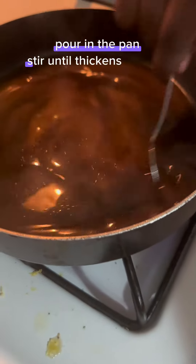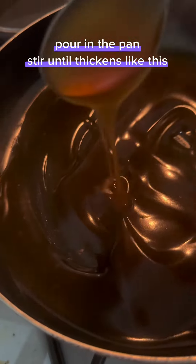Pour it in the pan. Stir until it thickens, like this.